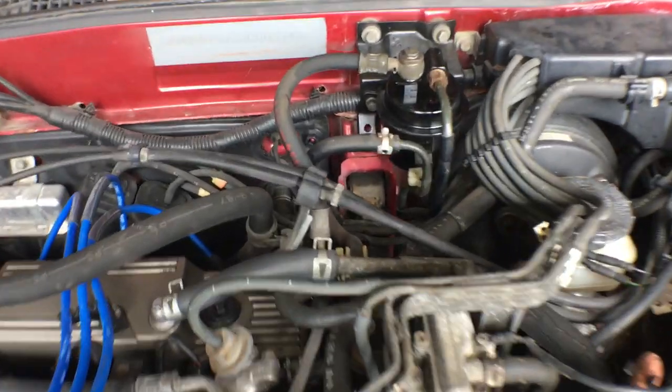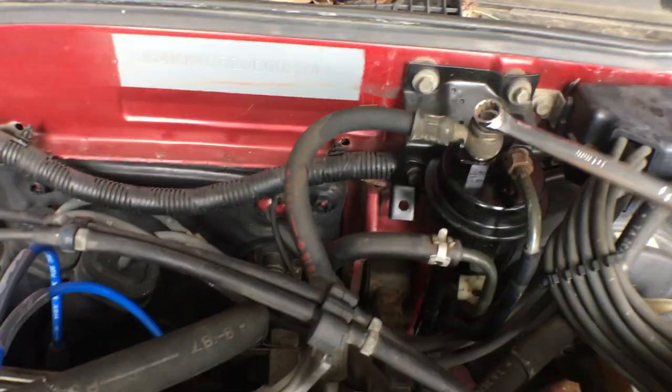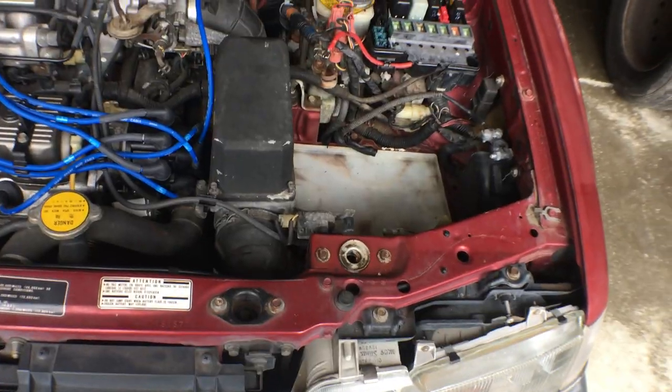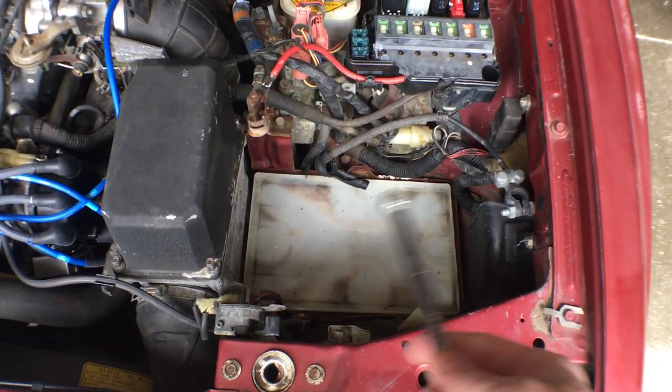First thing is to get a 12mm wrench and crack this cap loose on top of the fuel filter banjo bolt to relieve the fuel pressure. If the car was running recently, a little gas might spray out of there. When you're working with the fuel system, disconnect the battery to be safe. I'm good there because I don't have one.